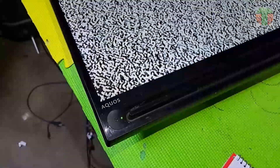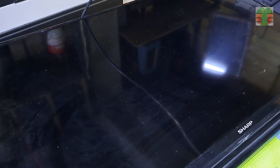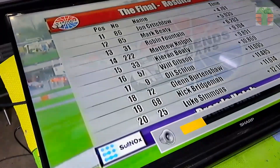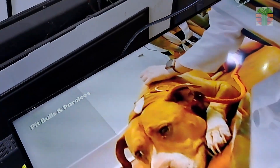Seems the TV is working now. Once again I'm Tefs. See you again next time. Bye for now.